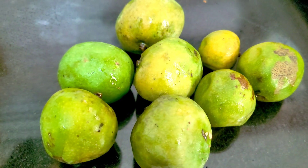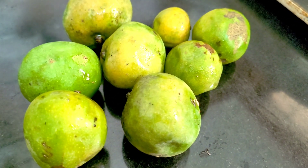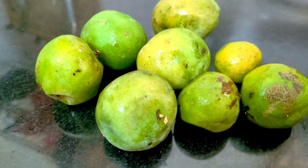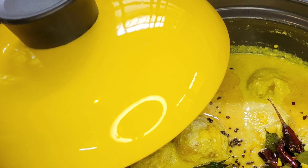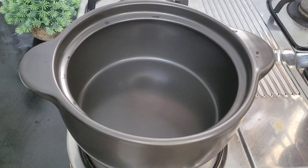I have a recipe for the mango season. I am going to share a video of the mango season recipe with you.